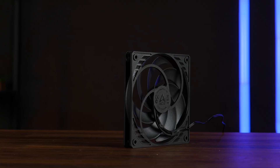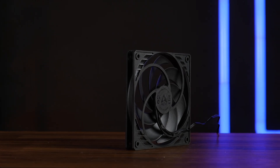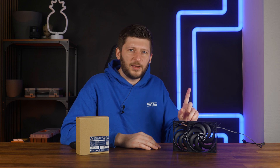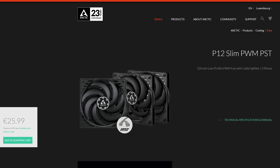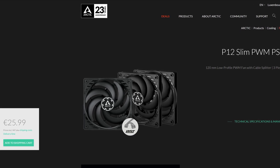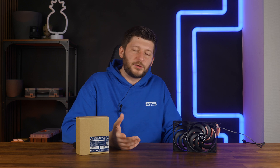However, the Scythe Flex 2 Slim just seems to be the better option, especially for intake and exhaust fans. That being said, the Flex 2 is very expensive, and this is Arctic. Right now I can get a triple pack of these for 26 euros from Arctic themselves, which is about 8.5 euros per fan — that's one hell of a price. In fact, I can get three Arctic P12 Slims for the price of a single Flex 2 Slim, which means for bang for the buck, Arctic is just unbeatable.